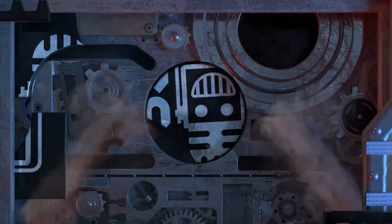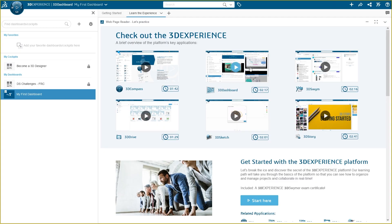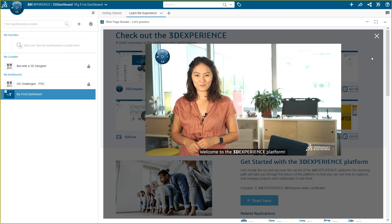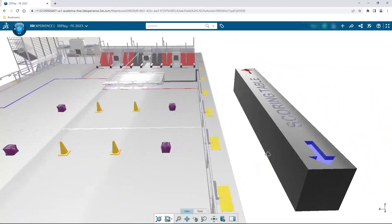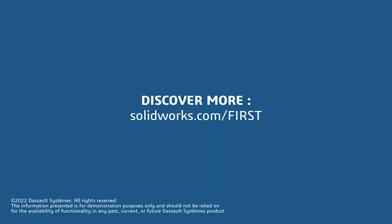This video on First Updates Now is made possible by viewers like you and also the following sponsors. If your team is using SolidWorks, make sure you log into the 3D Experience platform to gain access to tutorials, collaborate with other users, and download the Charge Up field and kit of parts. Go to SolidWorks.com/First and click on 'Log Into 3DEXPERIENCE Platform' to gain access.